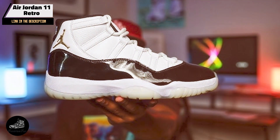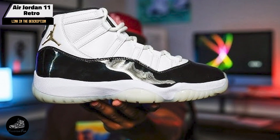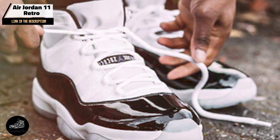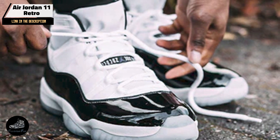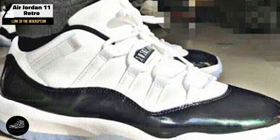Perfect for both athletic performance and casual wear, the Air Jordan 11 Retro offers exceptional comfort and style. The patent leather adds a touch of sophistication, while the cushioned sole provides support for extended wear. Its versatility makes it a popular choice among sneaker enthusiasts and athletes.